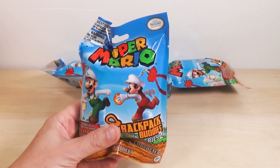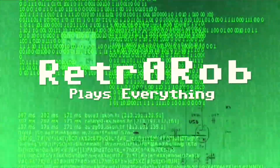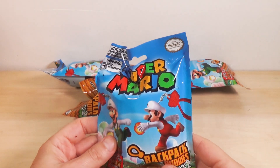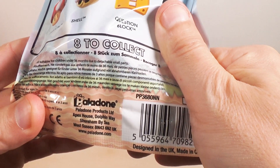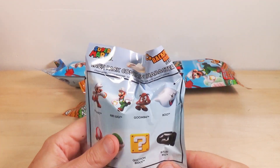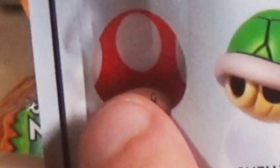Today we're gonna take a look at the Super Mario Backpack Buddies Series 2 by a company called Palladone. There are eight characters: Fire Mario, Fire Luigi, Goomba, Boo — I totally want Boo — Mushroom, Shell, Question Block, and Bullet Bill.